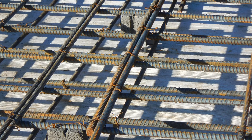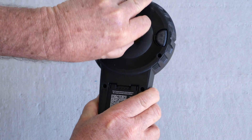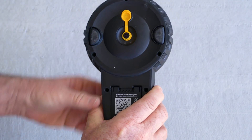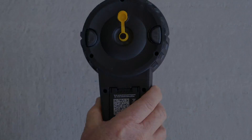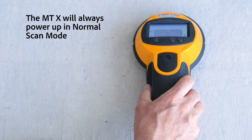To find rebar in areas with high metal concentration, use the normal scan mode. To utilize the built-in marker, turn the MTX over, open the marker cap, and snap it flush into the cap slot. Place the tool on the surface and press any button to turn the tool on.